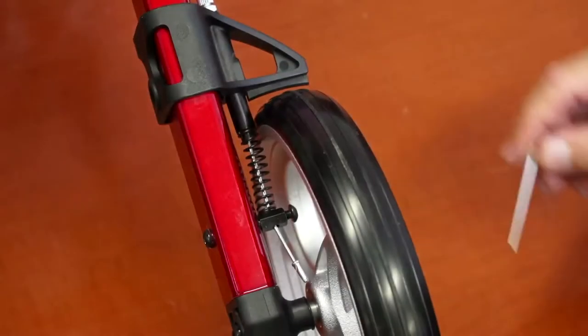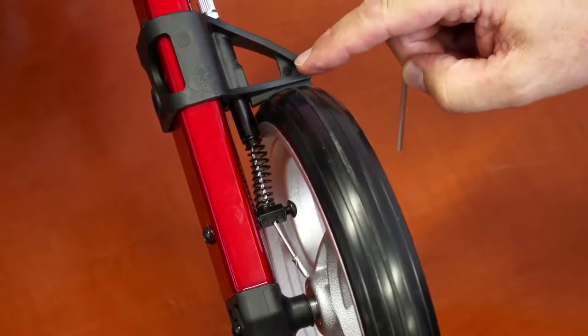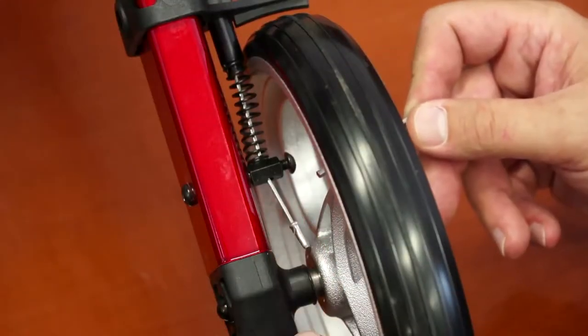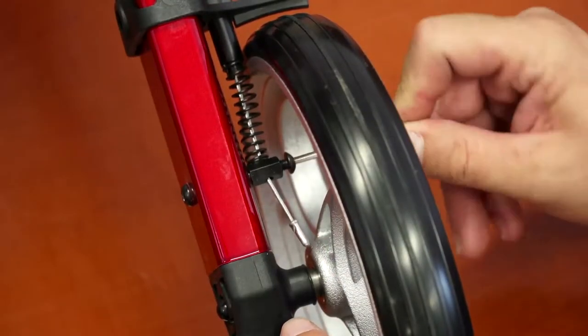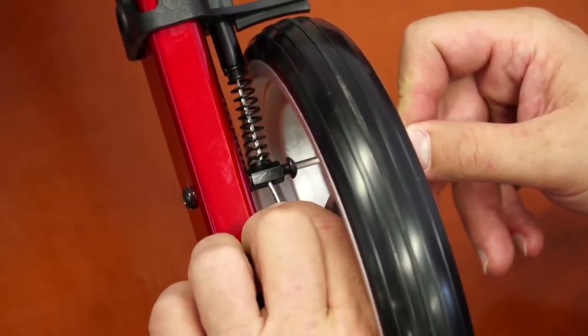Adjusting the brakes. At some point, you might want to adjust the brakes on your rollator. To do so, use the Allen wrench to loosen up the screw that holds the brake wire in place. Adjust the wire to your liking and tighten the screw back up.